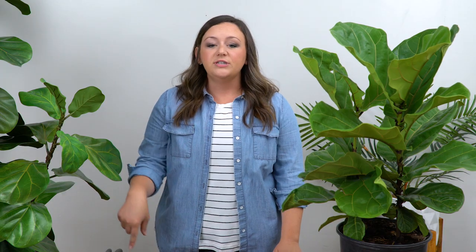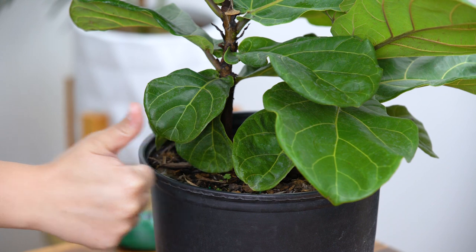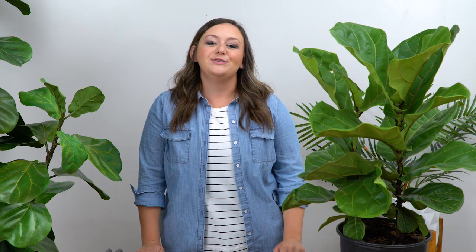So how do you know it's time to water again? Just stick your finger down into the soil about two inches and if it feels wet, don't water it. If it's dry, do. If you don't trust yourself, you can always use a moisture meter.